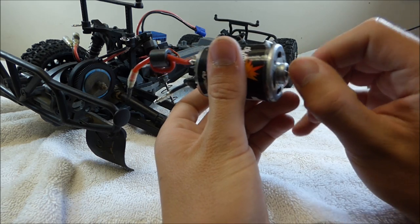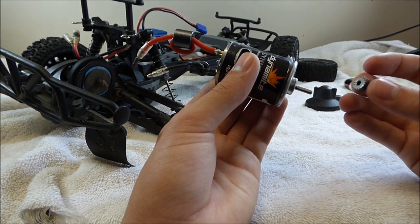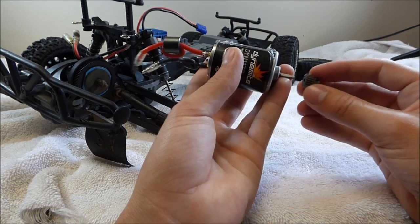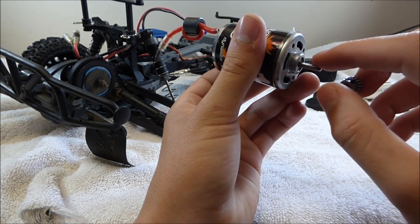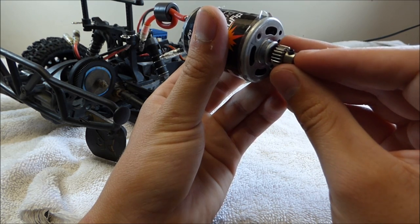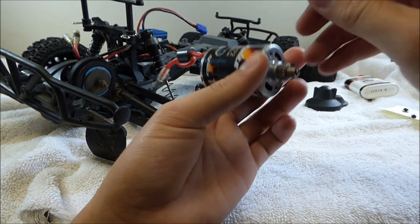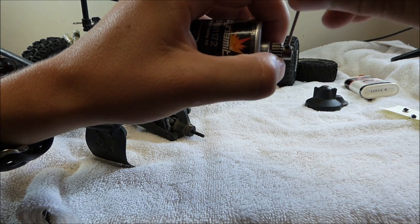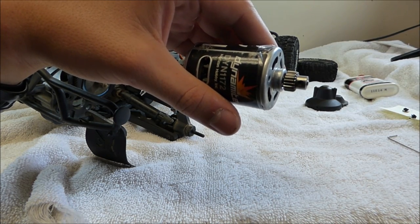I did take my pinion gear off of the motor to do this, so I'm going to go ahead and put that back on right now. Here's the pinion gear — this is actually a 19 tooth pinion gear. This just slips on with the teeth facing the motor. The output shaft is actually flat on one side, and this little 1.5mm Allen screw right here lines up on that flat side. Then you just take your Allen wrench and tighten it down. Make sure that's on good and tight.